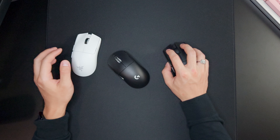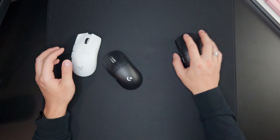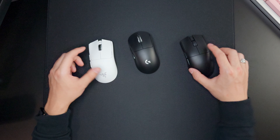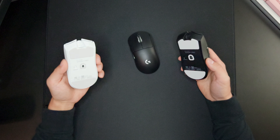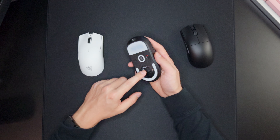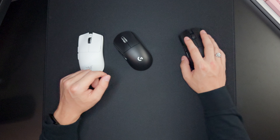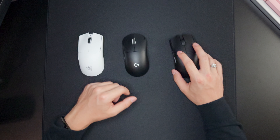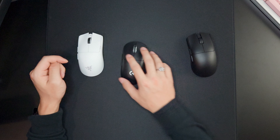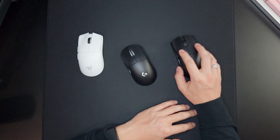In the hand, you can definitely feel the GPX is a little taller, but the Viper V3 Pro is definitely much wider than the G Pro X Superlight. Right off the bat you can tell the weight difference — these come in at 54 and 55 grams respectively, while the Logitech G Pro X Superlight 2 without the bottom pop comes in at 59 grams. You can definitely tell those four grams of difference. The Viper V3 Pro feels like the weight is distributed evenly throughout the bottom, making it feel lighter compared to the GPX which is a little center-heavy.